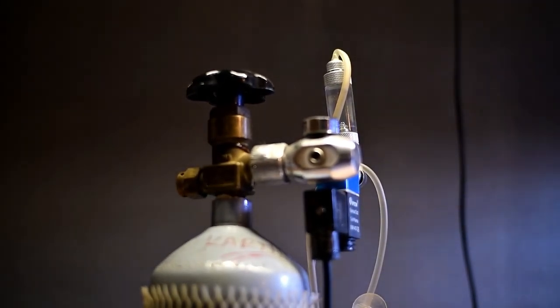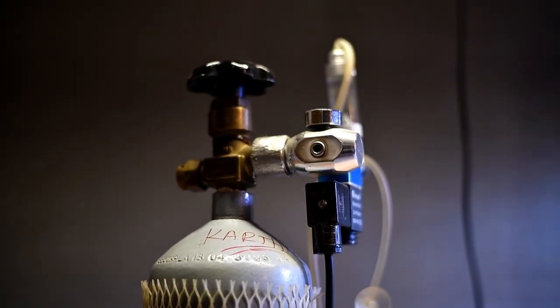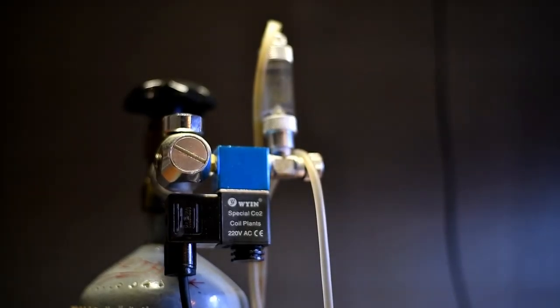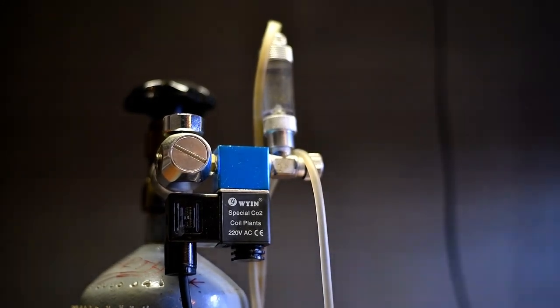In this CO2 kit, I use Solinear — so if you have any lighting schedule or set hours, you can produce CO2 accordingly.